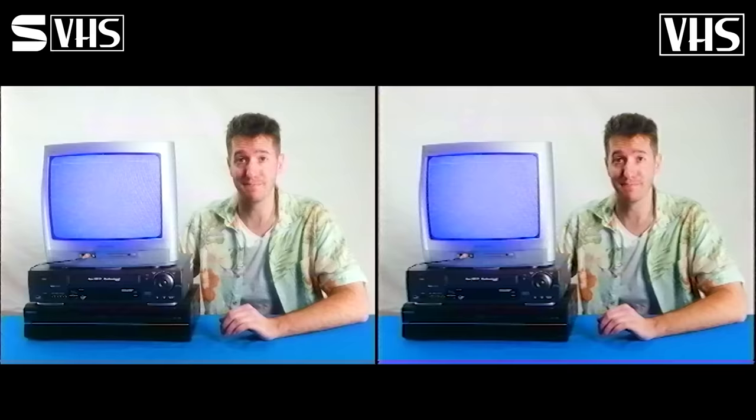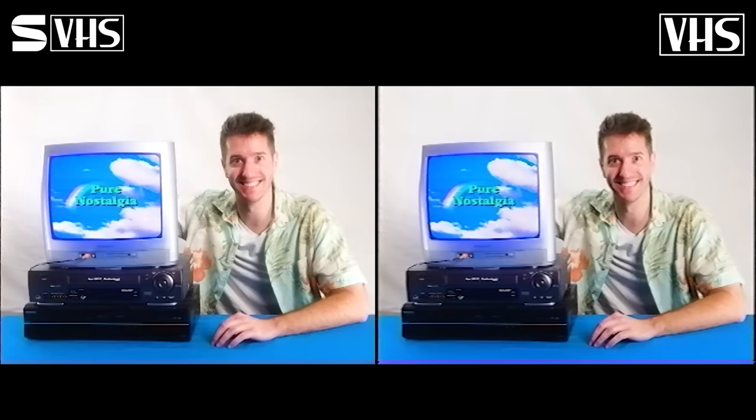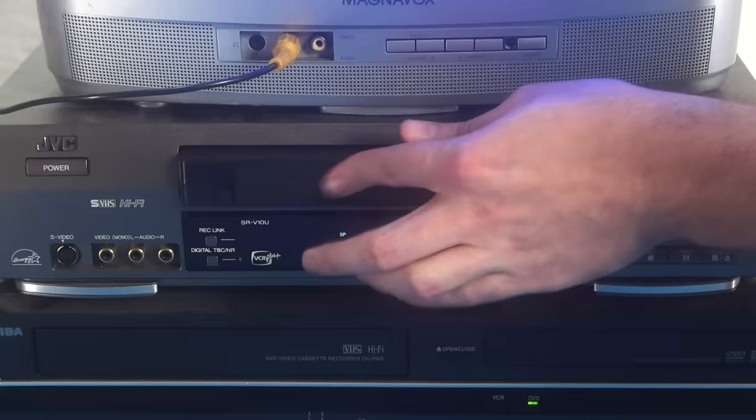Here's a better example to see the quality difference. Once you've chosen your VHS tape, put it into the VCR, and while the DVD is playing, hit record. I like to connect a CRT monitor like this to see what's happening.